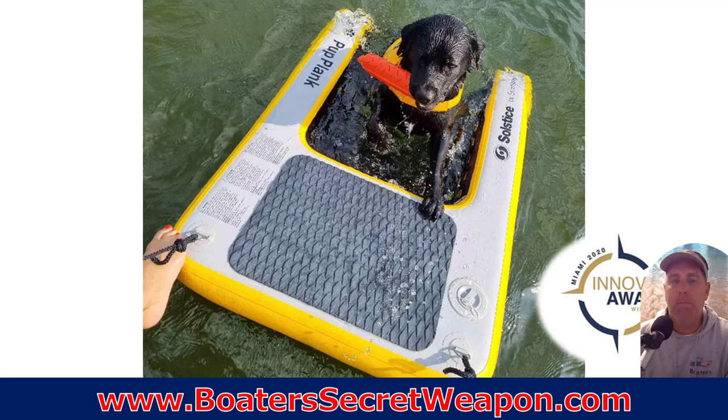When it comes to getting them back on the boat, the Pup Plank is, I think, a must-have if you don't want them to be tracking in the sand and the dirt and the mud and the muck from the islands and the sandbar. This won the Innovation Award at the Miami Show in 2020, and we're fortunate that we offer these via Boater's Secret Weapon. It's a quality product that really solves a problem — it's got a little basket that they swim into, they can get their hind legs on it, jump up, and it's very firm and solid. You attach it to your boat, and they can hop right onto the boat and get out of the water.